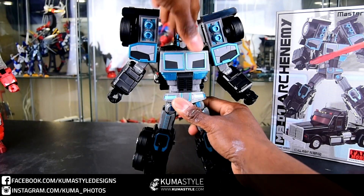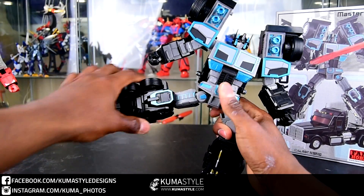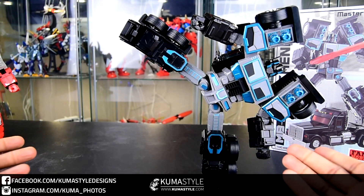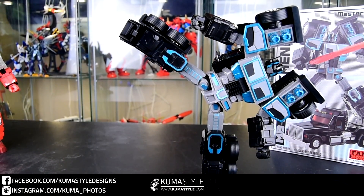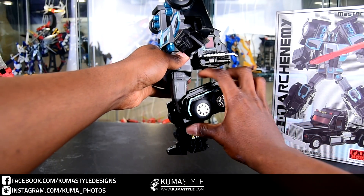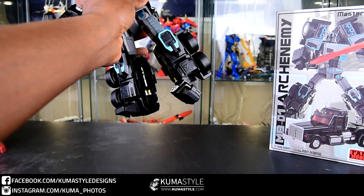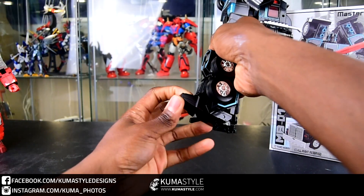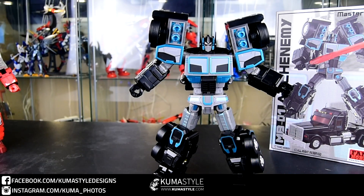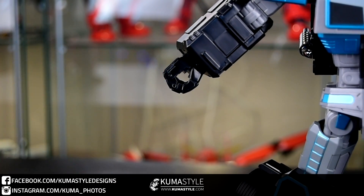Full wrist swivel there. One important part is the ab crunch — he has a pretty sizable backpack, and the balance of it means you'll need to use that ab crunch to keep him balanced and get those anime poses instead of just straight-up G1 styling. Great hip swing, good knee bend about 90 degrees, full thigh swivel, tons of ankle articulation. His feet do have some articulation but that's only for the transformation — they don't go forward to help with balance.